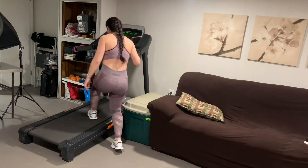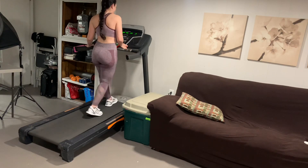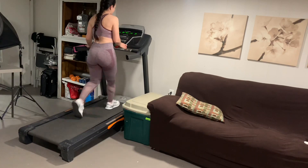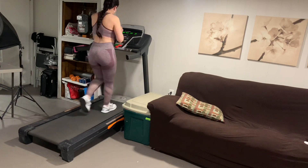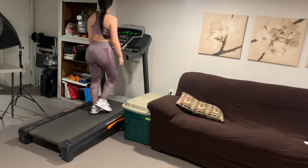Hi guys! So I know everyone has been quarantined or whatever — not me, I still have to work during the day. But I do have to work out at home because my gyms are closed. Thank God I have a treadmill and a couple of dumbbells and stuff that I had recently bought to work out at home.